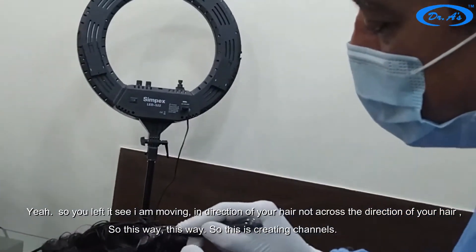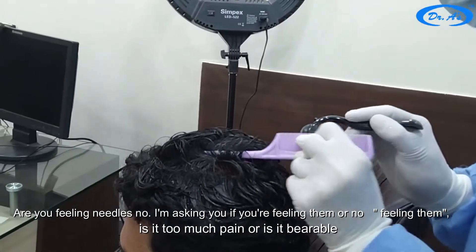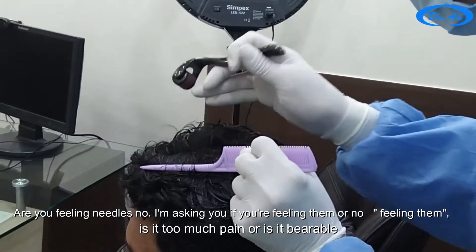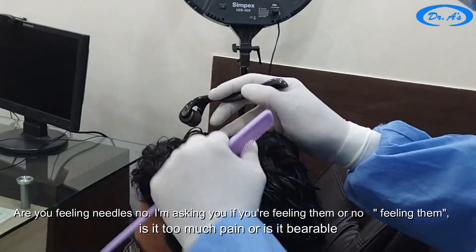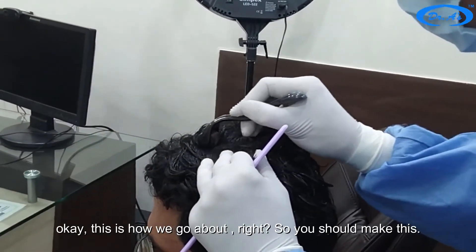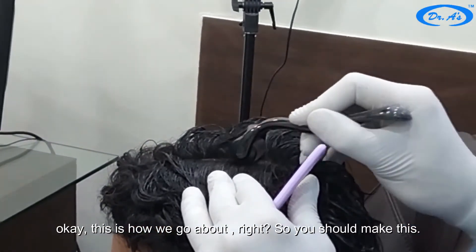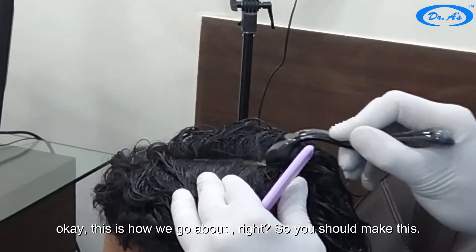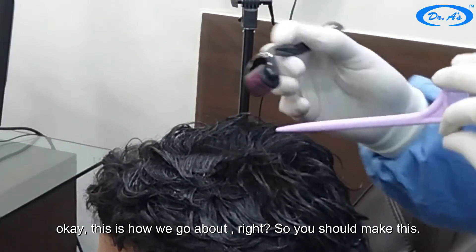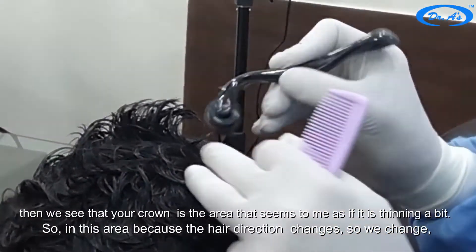This is creating channels. Are you feeling the needles? Is it too much pain or is it bearable? This is how we go about it — we use it properly like this.